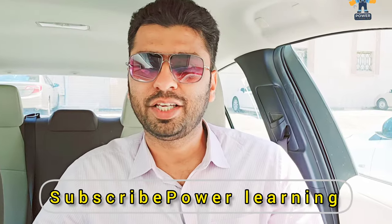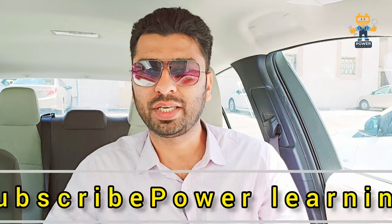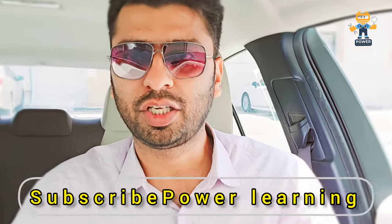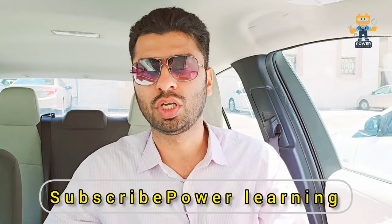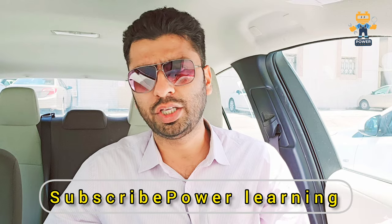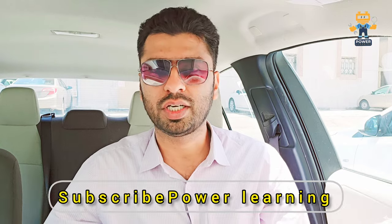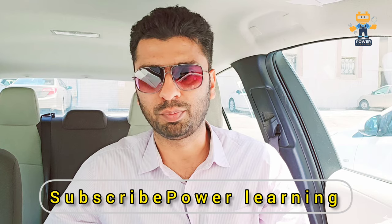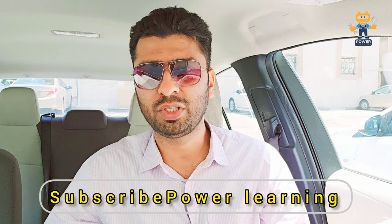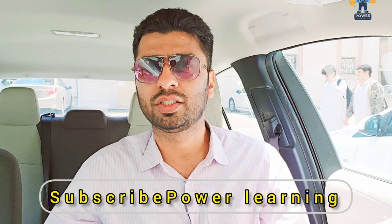Hello guys, welcome back again to a new video on Power Learning Channel. I hope all of you are doing good. Today's topic is the generator charging system, because many people are asking me about charging system issues. I got a very long comment on another video about the charging system of generators. My name is Muzammil Smile and you are watching Power Learning Channel — kindly subscribe.